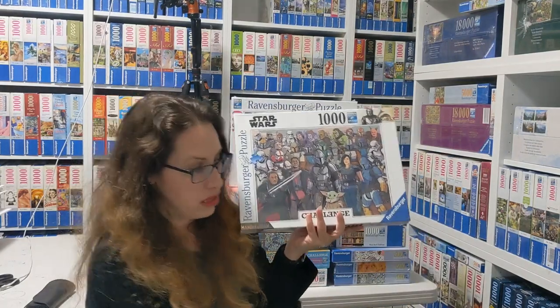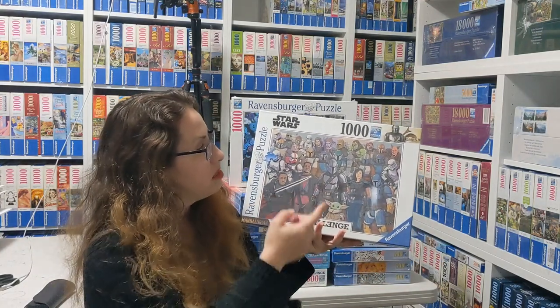And then there is the Mandalorian challenge. This one is from 2021, another Lucasfilm, and it doesn't look actually as challenging. I have not done it yet, but I'm planning to do it this year.